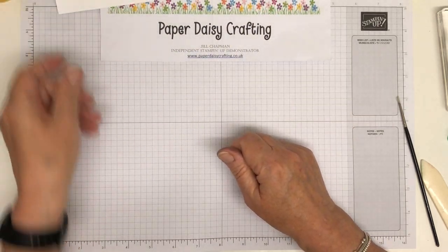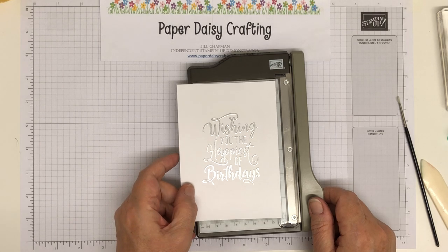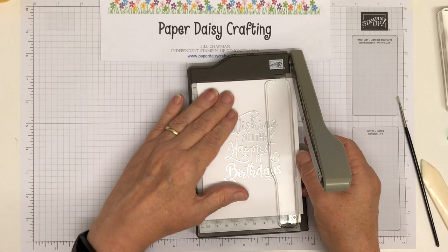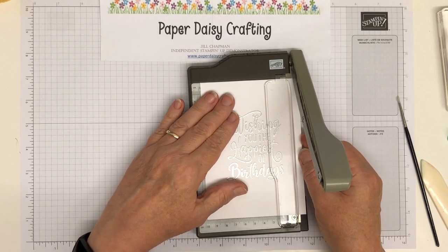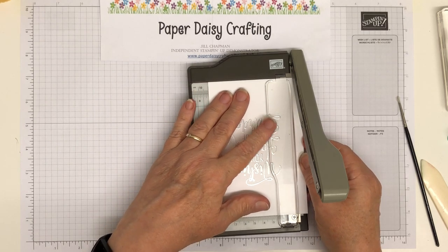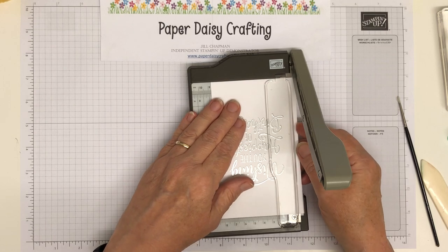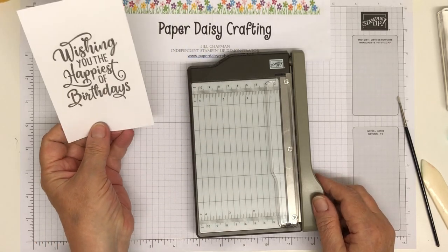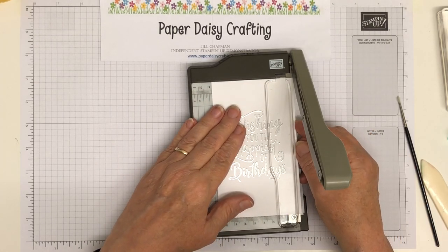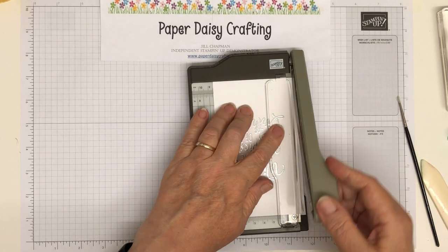Let's cut that down first. This needs to be eight and a half by ten and a half. I want the sentiment to be centered so I'm going to do it a bit at a time. Eight and a half is there but I don't want to chop all of that, so I'll trim there and then come around this way. The message is still reasonably centered — maybe a little bit more off this side. That's fairly centered. We just need a tiny bit because we need to get it down to eight and a half.